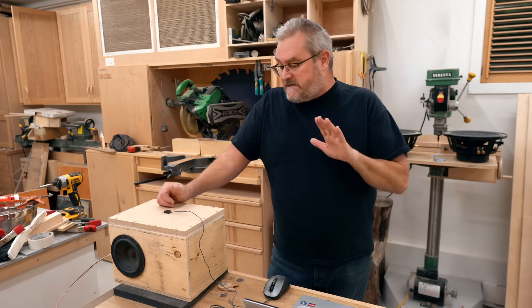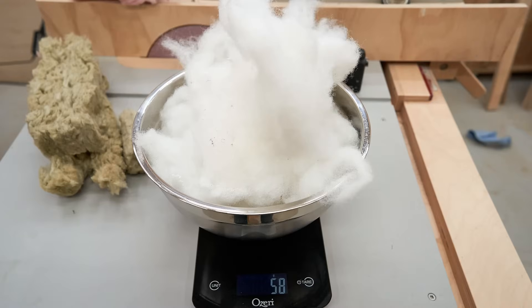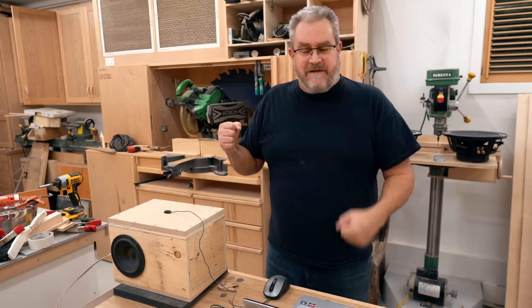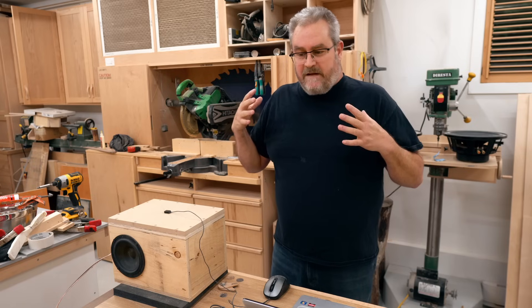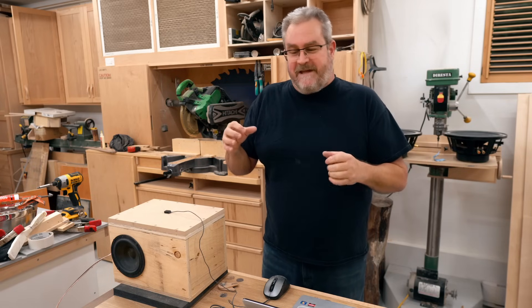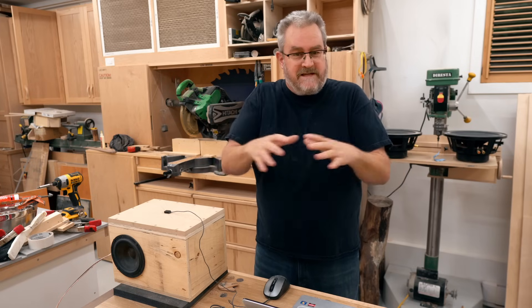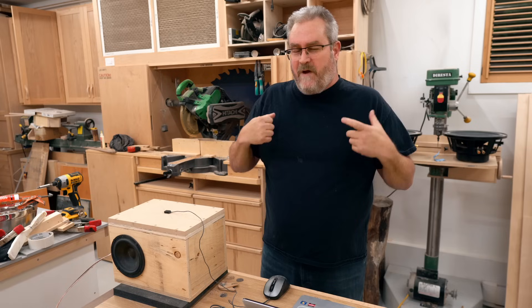The stuffing I'm going to be testing is the ever-popular polyfill. You can see that I'm weighing it, and that's because this is exactly how much polyfill I have on hand, so I want the other two materials to match that, which is 58 grams. I'm not a big fan of polyfill. I always thought it was not effective — just kind of a placebo. You put it in a box, you say it's stuffed, but it's not really, because the stuff is kind of too light.